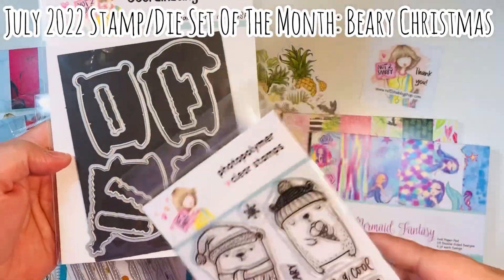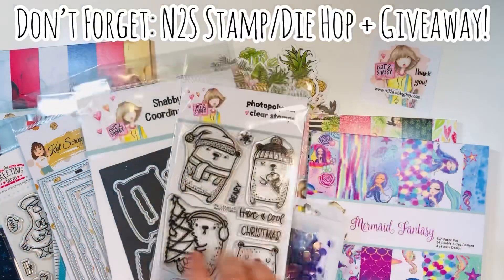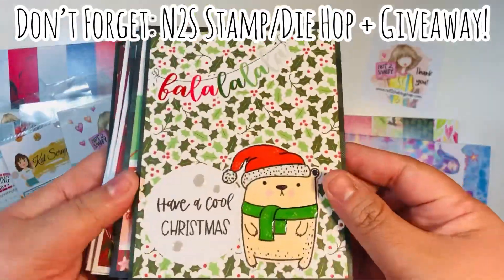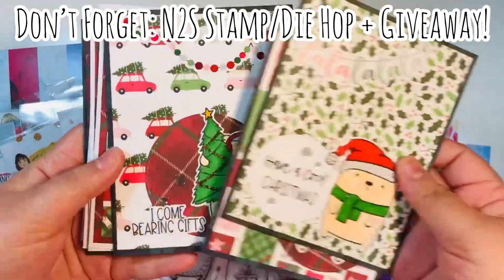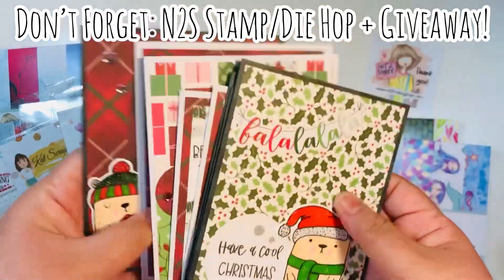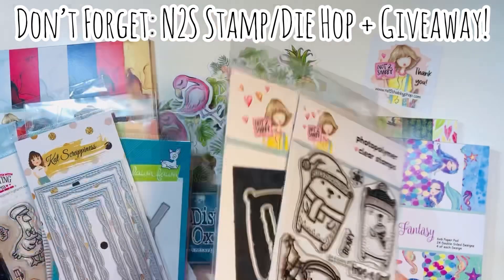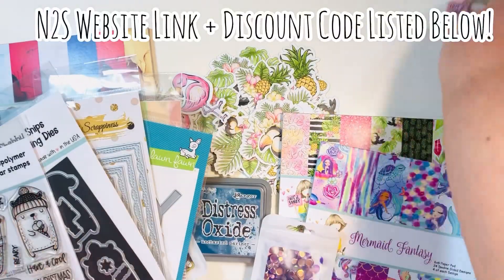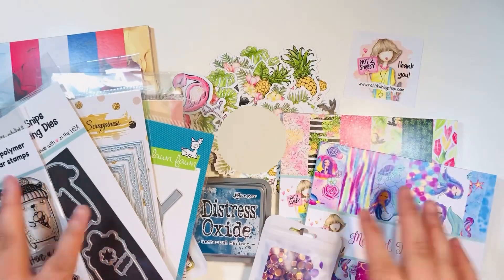I did not purchase this — it was part of my design team package for this month — but I wanted to show it because she still has it in the shop. This is the stamp and die of the month, it's called Berry Christmas. Don't forget there is a hop and giveaway going on right now — I think it ends on the 13th of July. Here are a few of the cards I made that I showcased in my video — I'll link that at the end in case you haven't seen it yet.